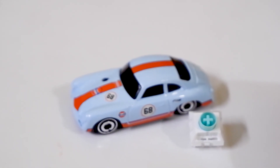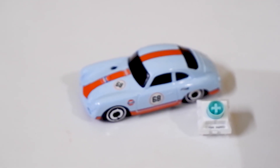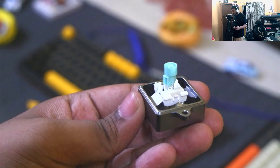Another unique feature of this board is the KL POM mint linear switches. These are essentially a lighter version of KL box cream switches with full POM housing and stem, which means you'll need to break them in for a certain period to get maximum smoothness. They also sound pretty good.